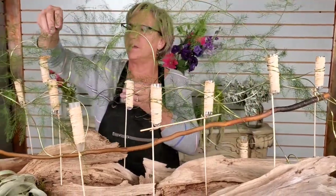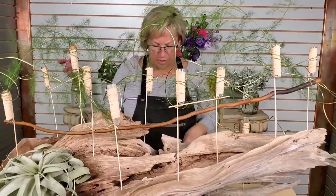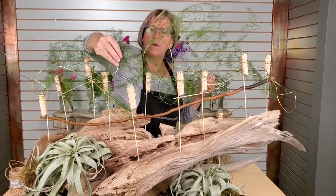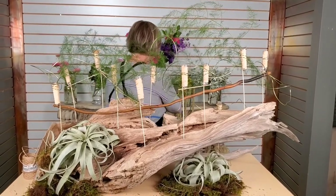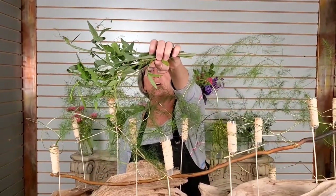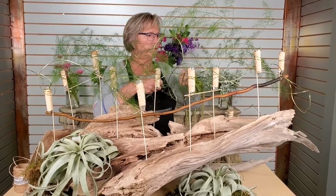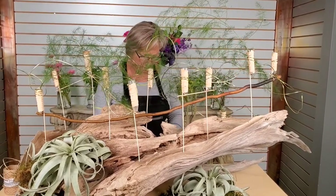It is a nice contrast because you get that artsy thing with the wire, but then you've got this very organic driftwood piece. I think that lime green color is just nice because it goes with pretty much everything. I've also got a little bit of sweet pea — just the vine, no sweet peas on it — and I'll just add that to it too, following the line of the structure. We want to keep everything kind of flowing this way.